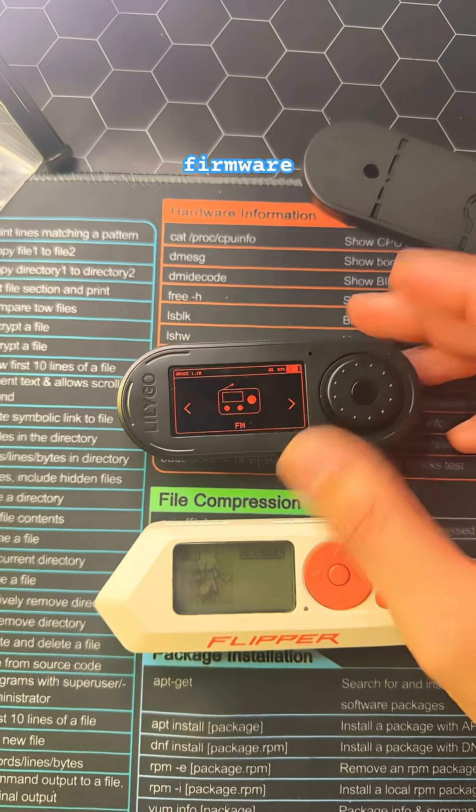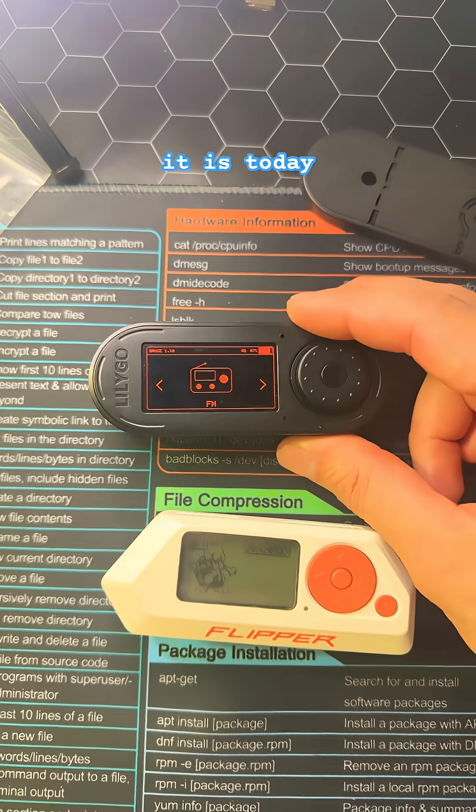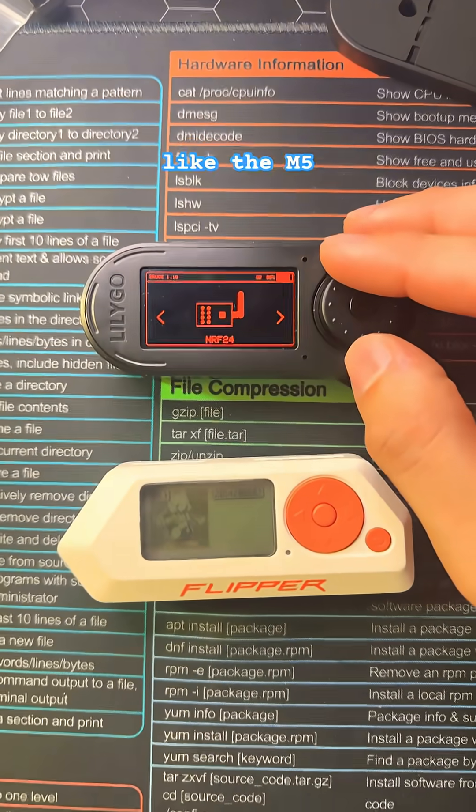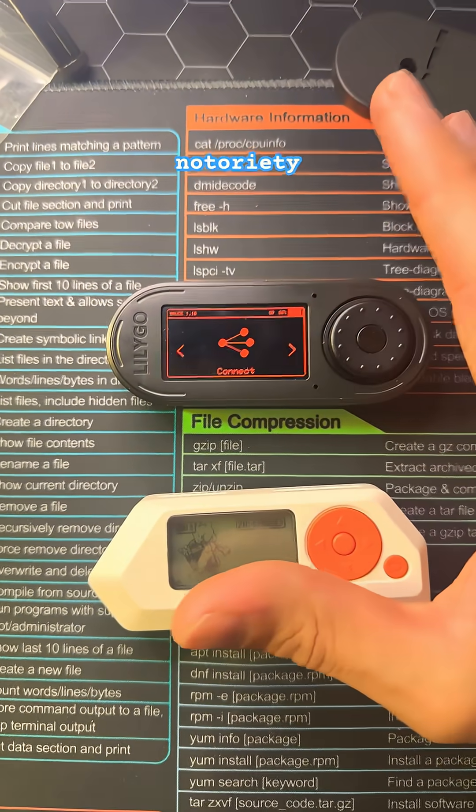If it wasn't for the Bruce firmware, I don't think that the success of the T-Embed would have been as strong as it is today. And with firmware like the M5 launcher switching over to LilyGo products, it kind of helped boost its notoriety.